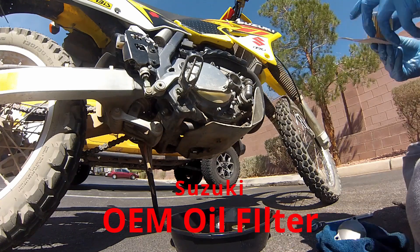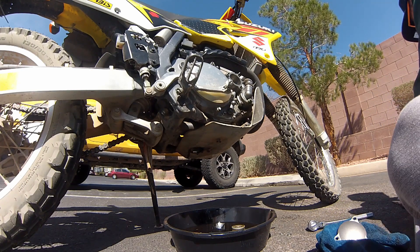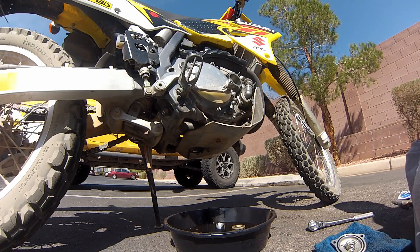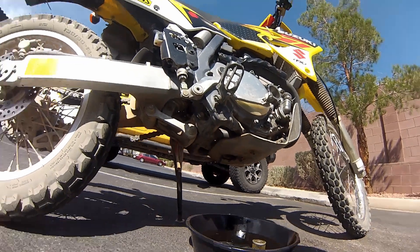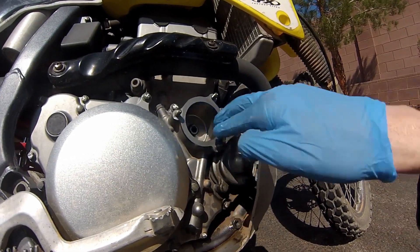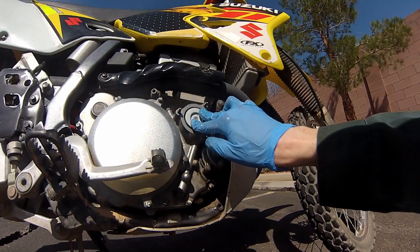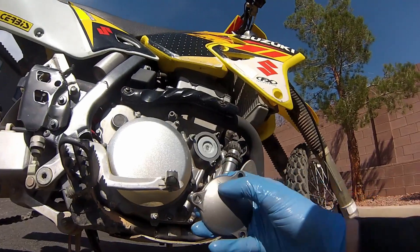I'm using an OEM Suzuki oil filter. Lots of people recommend different things — K&N filters are popular and are a solid choice. If you use OEM or one of the name brand filters, you're probably going to be all right. I'm reusing the old o-rings since they still look brand new. Go ahead and seat the small o-ring in there before you put the filter in. Make sure you have a little bit of oil on those o-rings, especially the one on the cap.